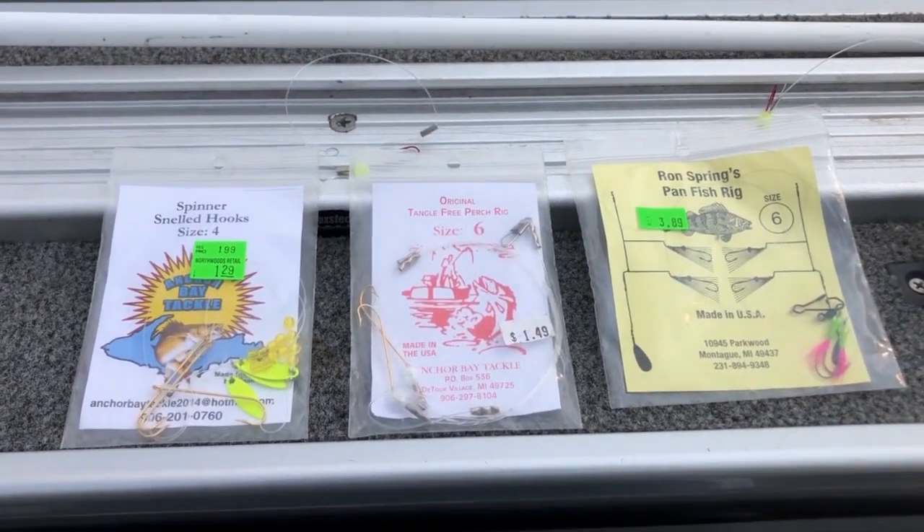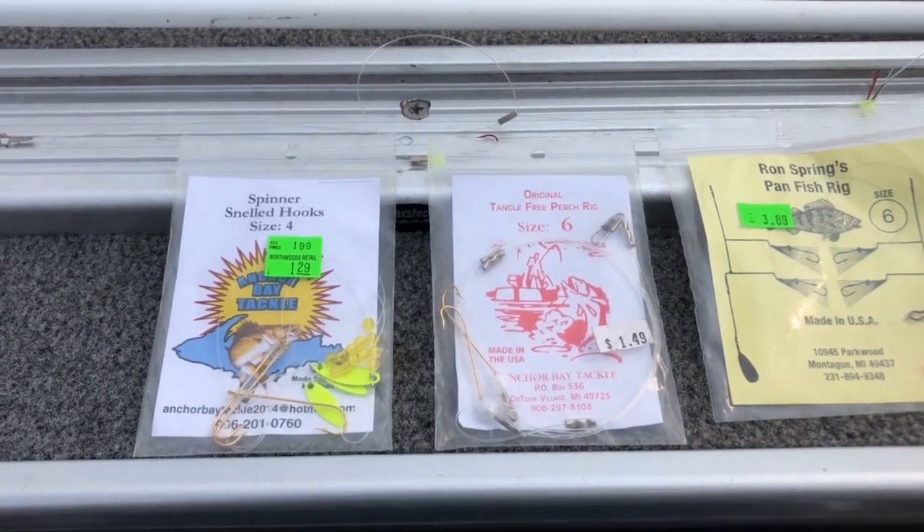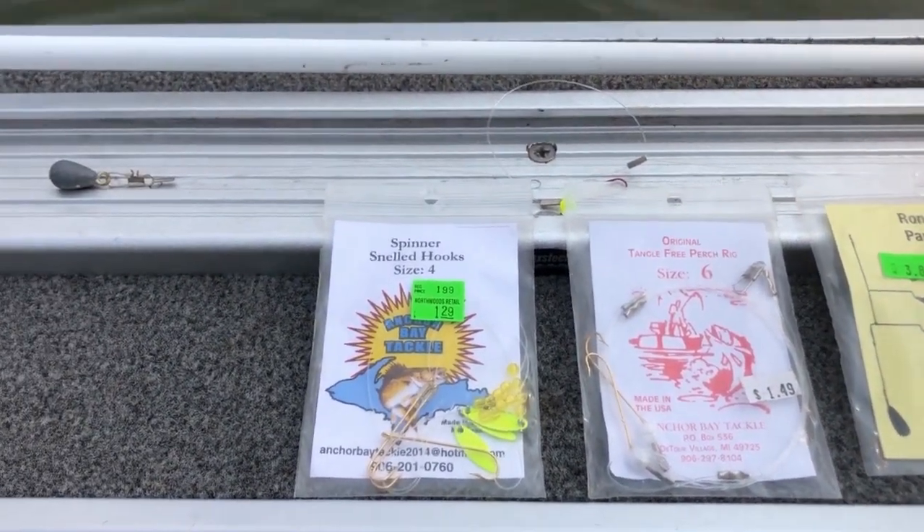They all work and they will catch you fish. It can be any kind of panfish — we caught perch, crappie, and bluegill today with the setup that we used.